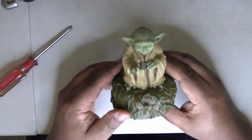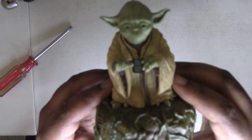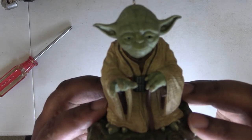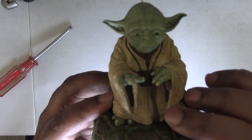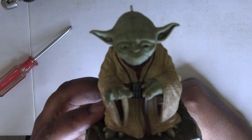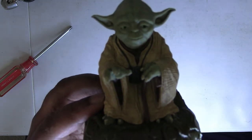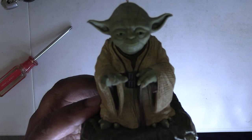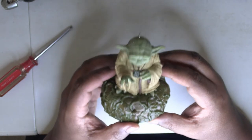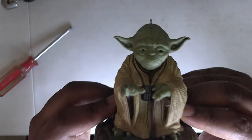My ally is the force, and the powerful ally it is. Alright, so I'm gonna show — the eyes move as well as the mouth. Let's see if we can get it. "You must feel the force around you — between you, me, the tree, the rock, everywhere." Yes, that's pretty cool. And his eyes are green — we can see that there.